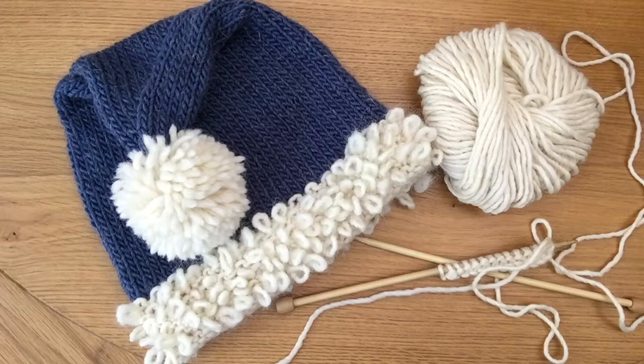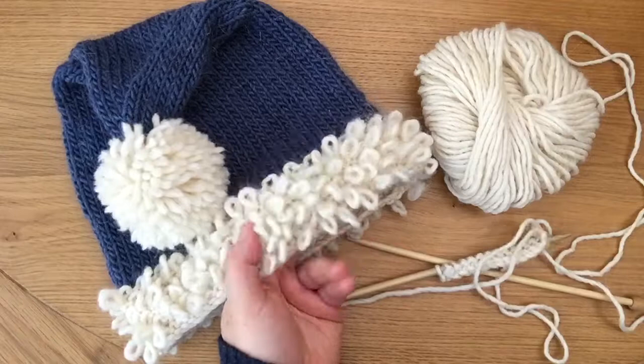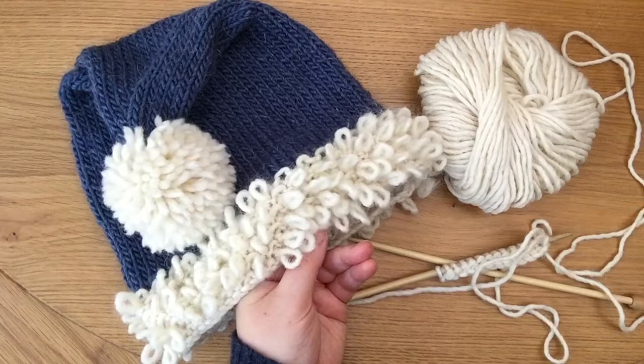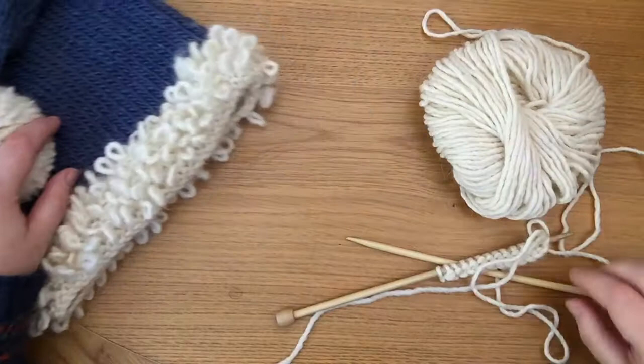Hi and welcome to Knit with Hannah. I'm Hannah and I'm here with Knitting Natter to help you learn to knit the easy way. Today I'm going to show you how to make this loop stitch. This loop stitch is all about adding texture to the yarn while you're knitting — it's not a special yarn that already has loops in it. You're creating them with the yarn that you choose. I have a Merino Mohair mix here and I've created these loops as I'm knitting.